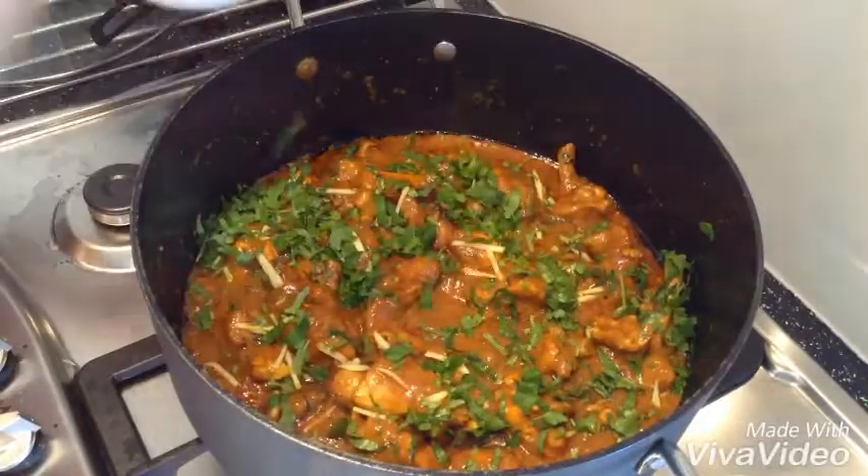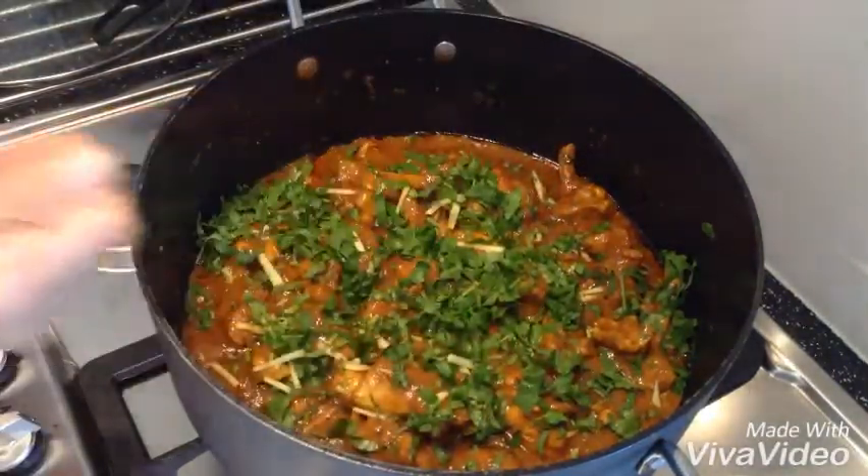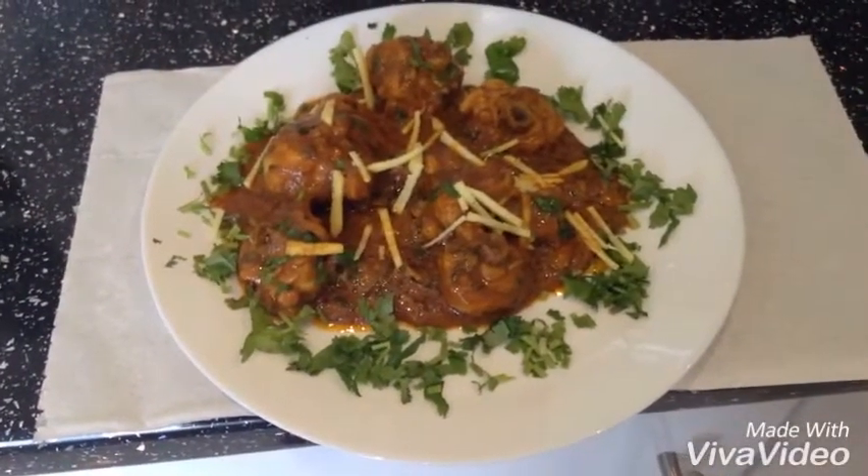It is beautiful. This is my chicken — that's how it looks. Thank you for watching.